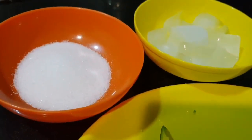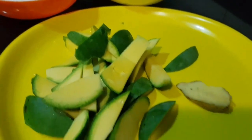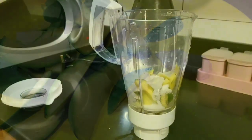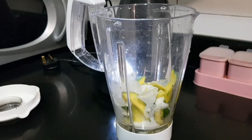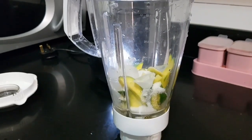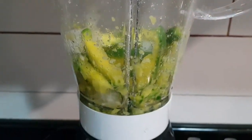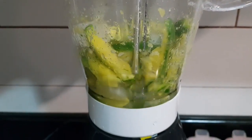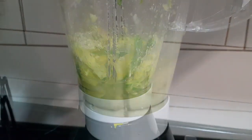We put these ingredients in the mixer — mango, Panjasaara, ginger, and ice cubes. Let's blend everything together in the mixer.